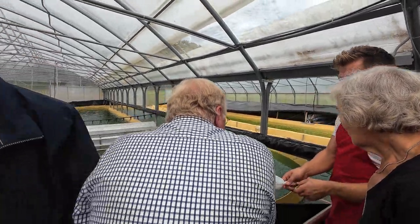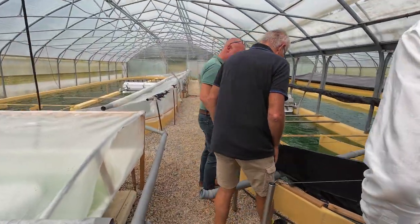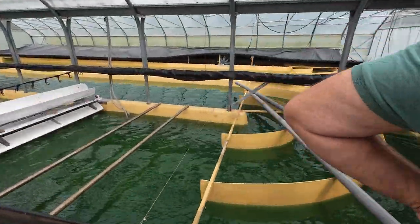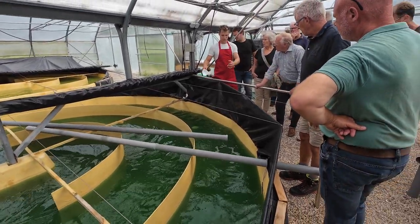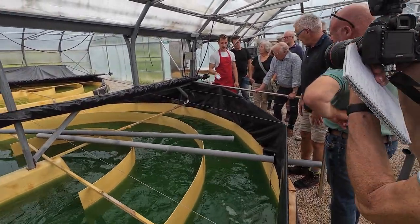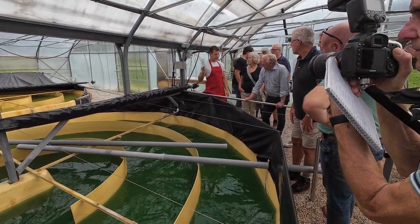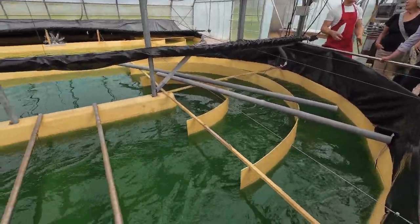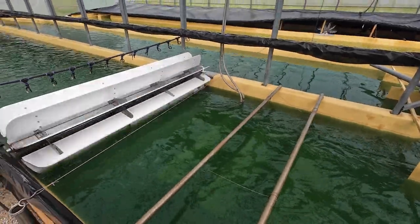This is the strain we start with. We put in some micro-elements and then it multiplies and multiplies. The only things it needs are water, sun, light, warmth — it has to be at least 30 degrees for ideal circumstances.